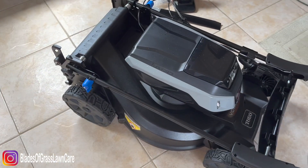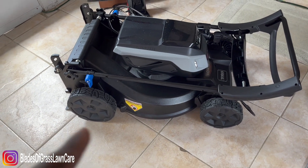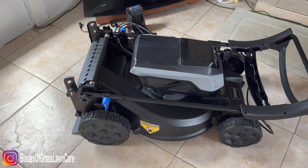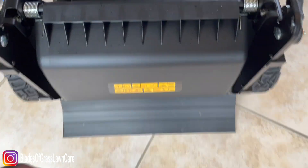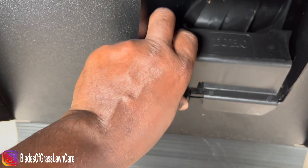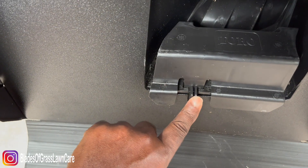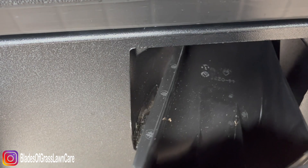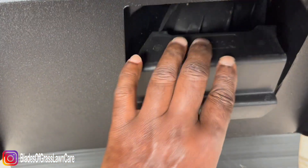For you guys that are technically curious, when it comes to the transmission, it has a rear wheel transmission. The mower comes with a mulching plug — you raise the back, press this little lever right here, and you remove the mulching plug. That's the back end, and you can reinstall it — I'm doing it with one hand. There you go.